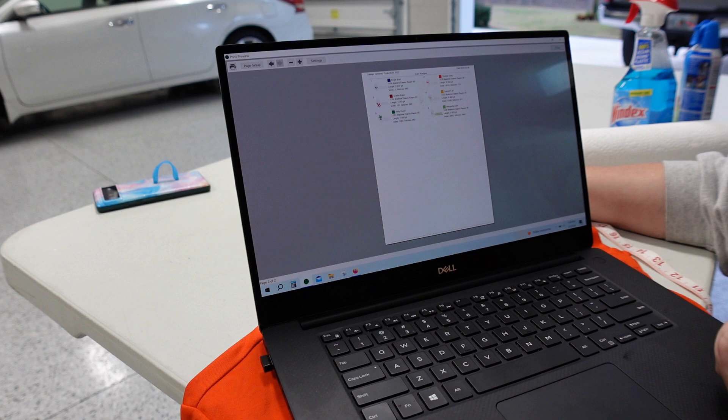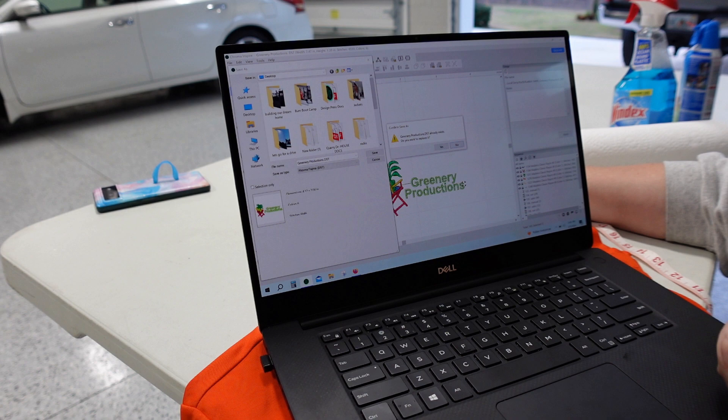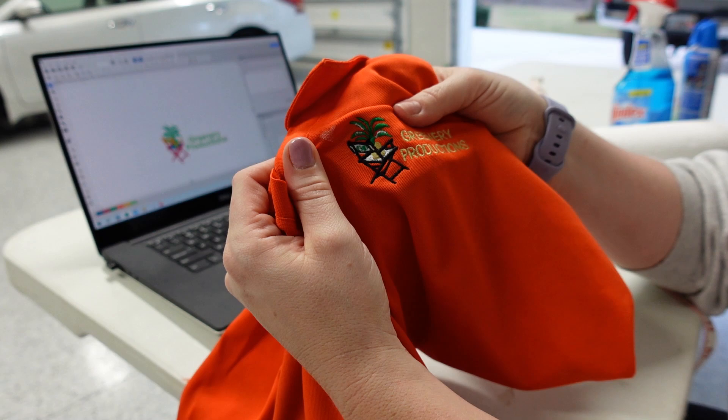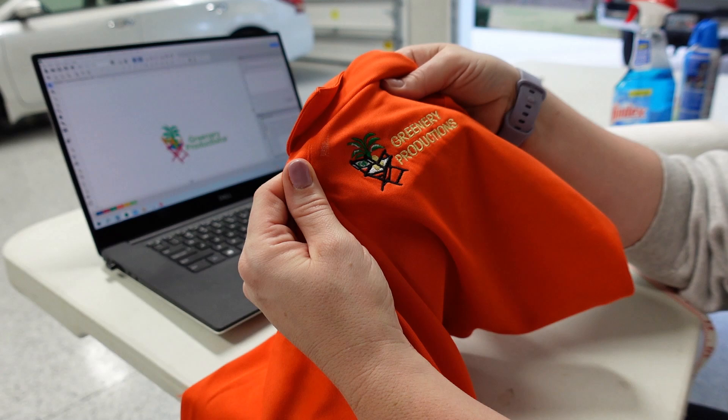What I'm going to do is save this to my desktop as my DST file because the Ricoma machine uses DST format, and then put this on the machine. I'm also going to match the colors as close as possible. It should be fairly easy since we are really just working with green, white, black, and this gold color. So let's get the machine set up and run our sample.